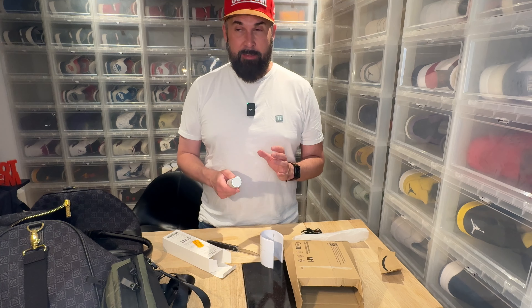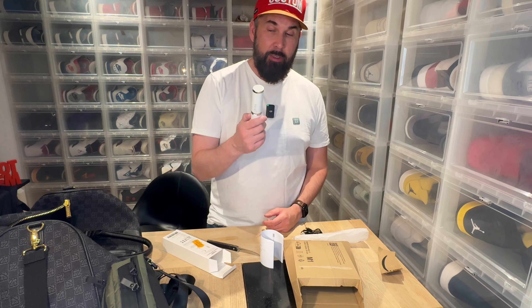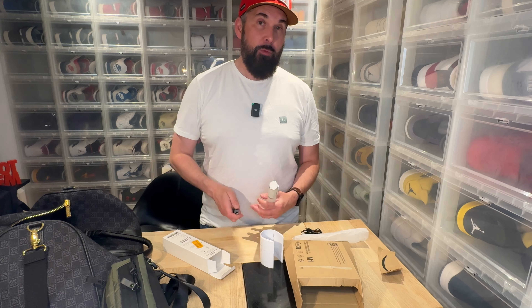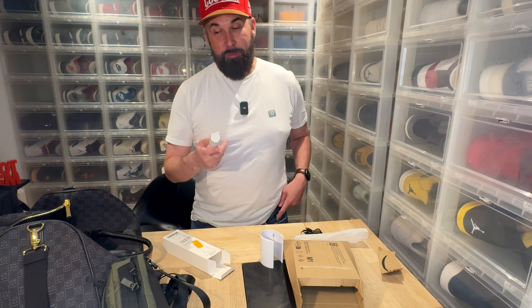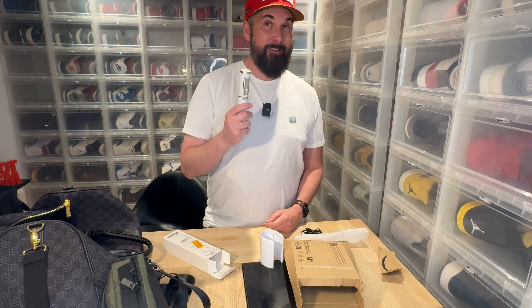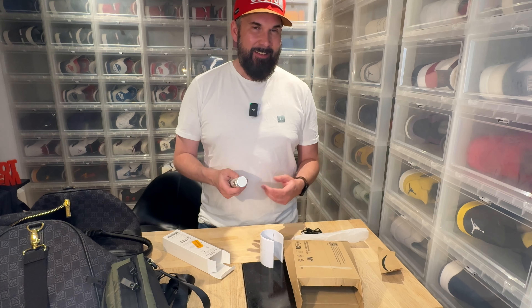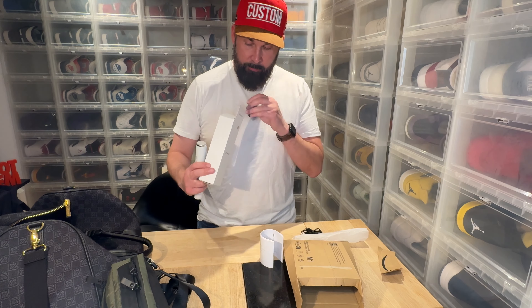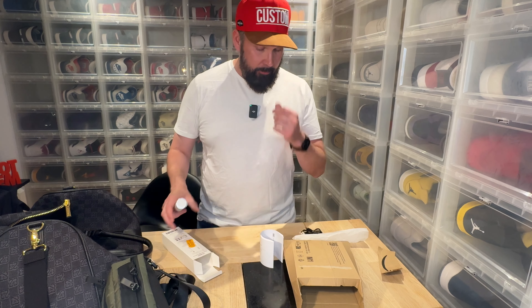One small irritating thing: I didn't have any rush to buy a new one, I just ordered it for fun. And today when I received it, I saw that they are on sale today. So that is a little bit irritating. But I am still going to use it and have it with me daily.